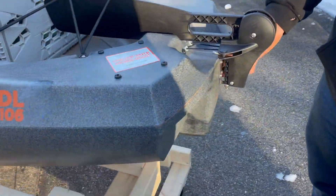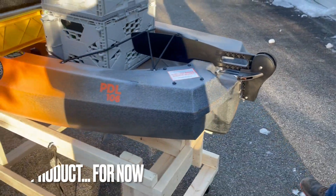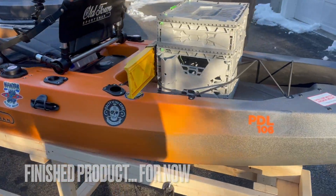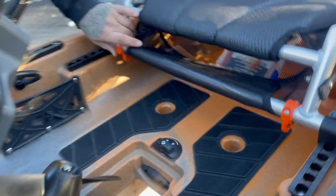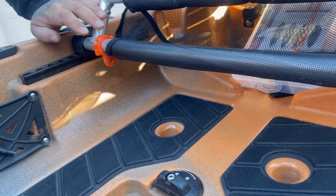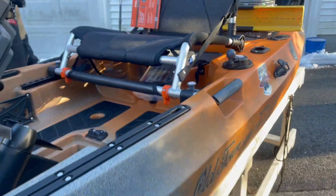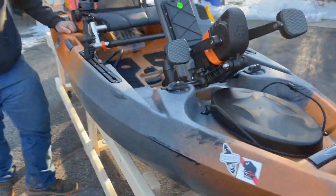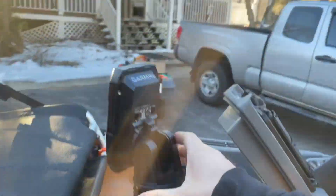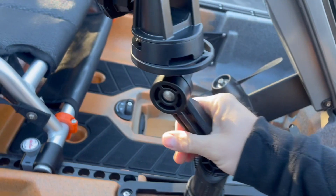We upgraded the pin on the rudder, so now you have a stainless steel bolt instead of a pin that can mess you up. From my good friends over at Yakalba, he hooked you up with some seat pieces so you can hook whatever tools you want — a little bungee for the lip gripper, pliers, stuff like that. That's perfect.